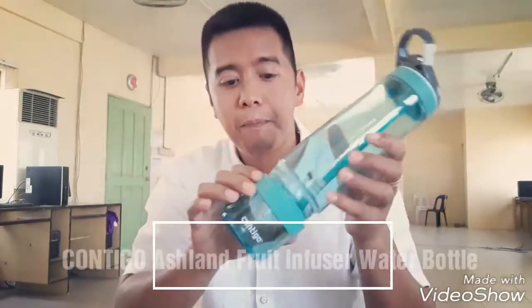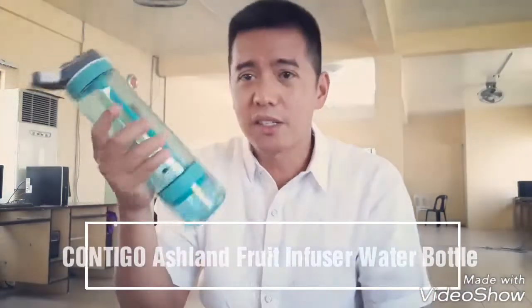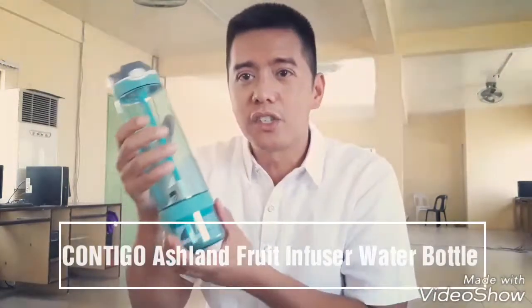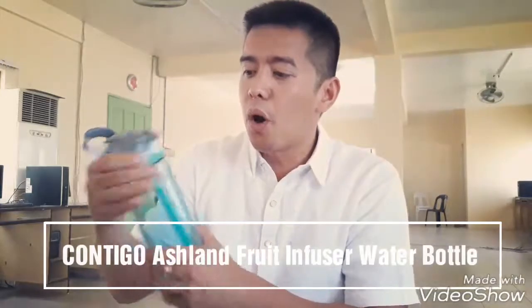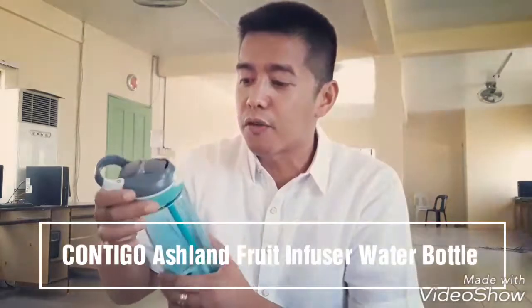Once you're ready with the fruits all in here, you just have to seal it back. It's actually quite handy, so it's very easy to hold. Just put the water in — this one also has a straw, which you can use all the time. It's quite eco-friendly.